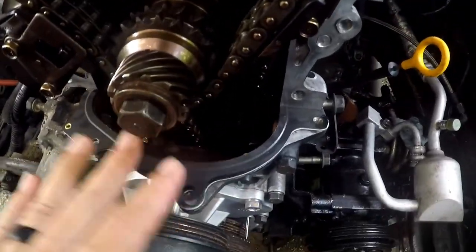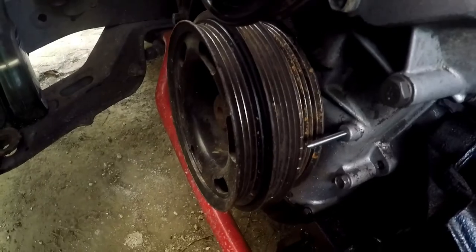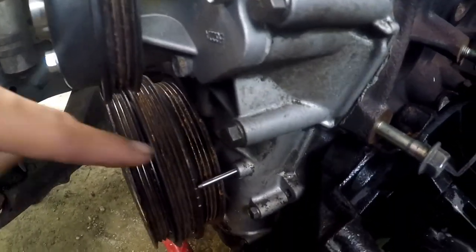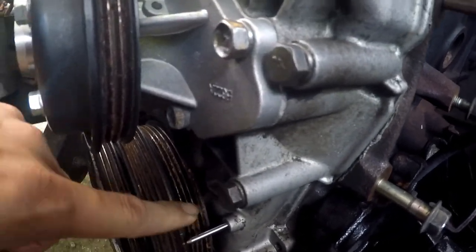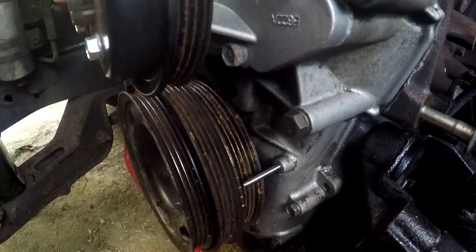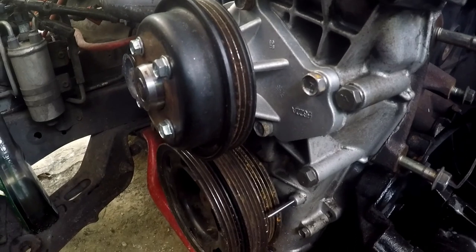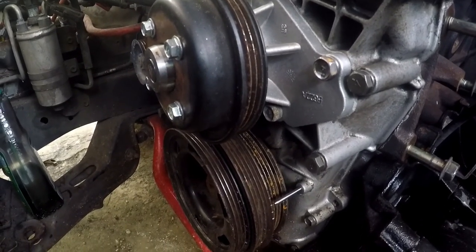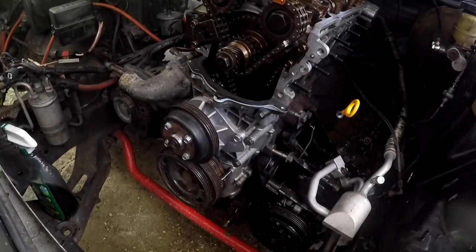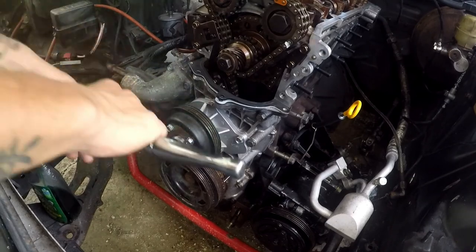Here it is — timed and everything, Tomei head gasket. I'm going to go ahead and set my crank to top dead center, which is going to be the second timing mark — that would put it at about 15 to 20 degrees. I'll go ahead and do that real quick, and then we'll probably do the upper timing cover.